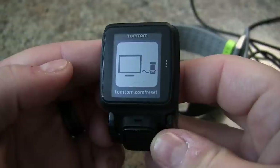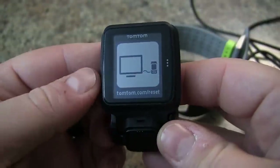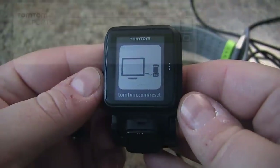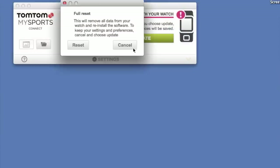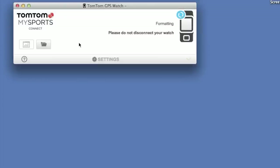At this point we need to complete the reset on our computer, so let's flip over to that and complete the reset. Now depending when you do this you might have to do a firmware update, but here we're just going to do a factory reset. You're going to click on the reset button to basically wipe the watch and start over from scratch.